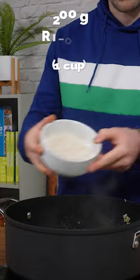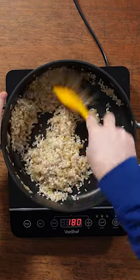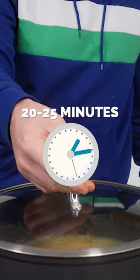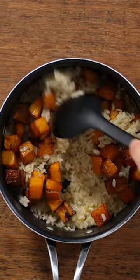Then add your uncooked risotto rice or paella rice and some mixed herbs. Mix all that through so it's combined, then add in your vegetable or chicken stock. Pop the lid on it and stick that in the oven for about 20 to 25 minutes. When it's ready, mix the butternut squash through the risotto.